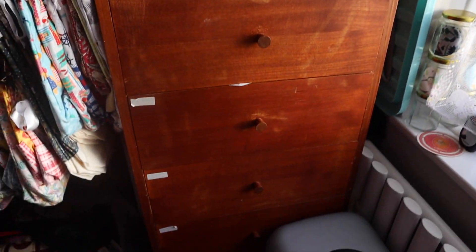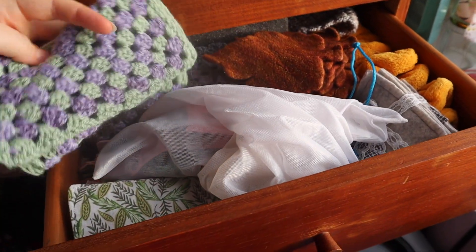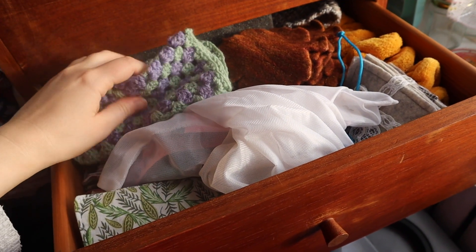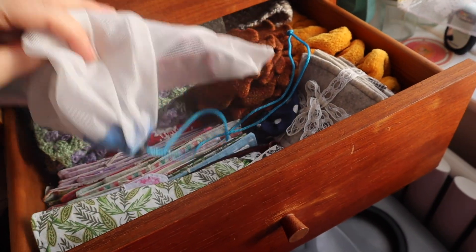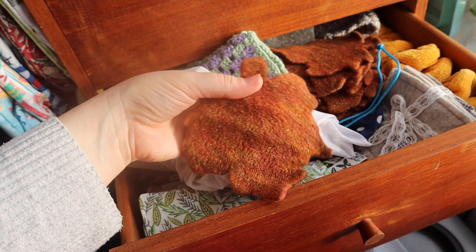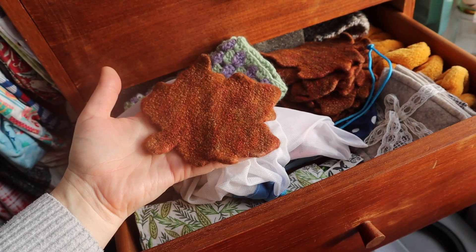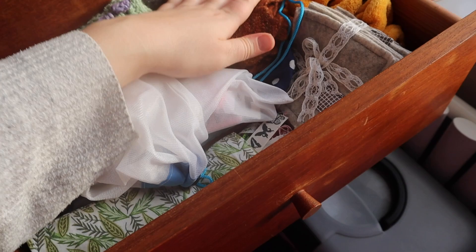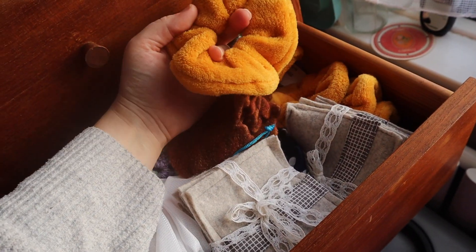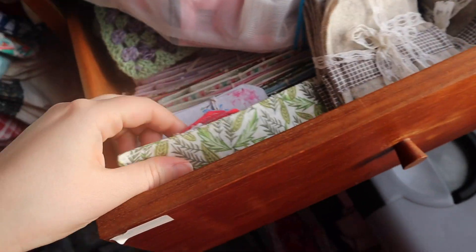In here I've got various bits: crocheted wrist warmers, which I've recently uploaded. These are some leaves — they can be used as motifs, or for putting your tea and coffee on, or in other projects. Some coasters, some hair bands which are really, really comfy, and bookmarks.